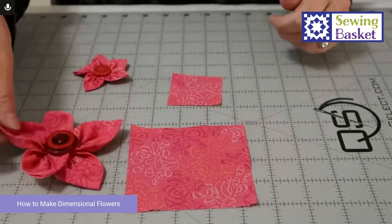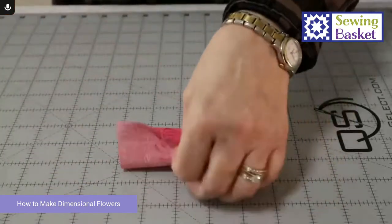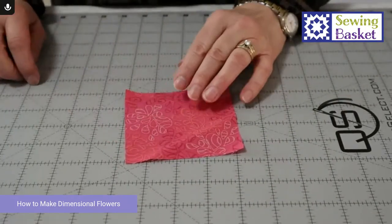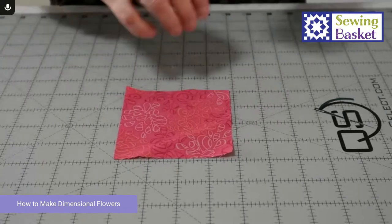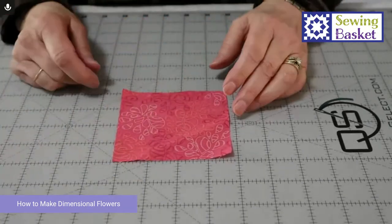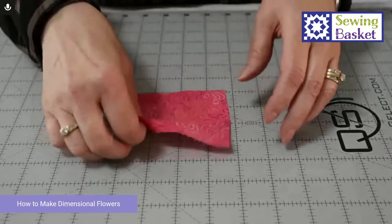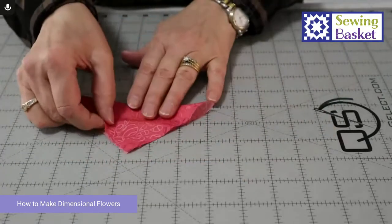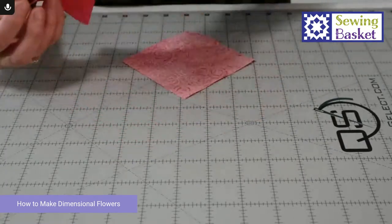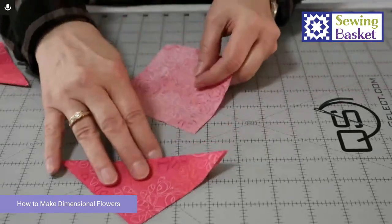You can also do them from a circle — we'll talk about that. Some people call this 'petals on a string,' and the reason we call it that you'll see as we get going. You connect them all on one long piece of thread. So you start with a square, and the square then gets folded in half as a triangle and then you press it, so it's going to be nice and flat.